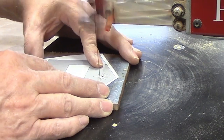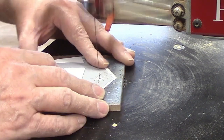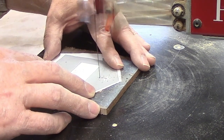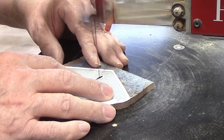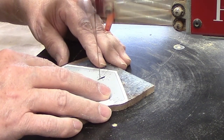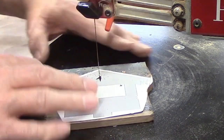Once you're ready to start cutting on the scroll saw, you have to decide what blade to use. I've personally tested different brands and styles of blades and my first choice is the Pegas Modified Geometry Series. The parts for this mini nativity are all one quarter inch thick and the size I use for that thickness is a number three blade.